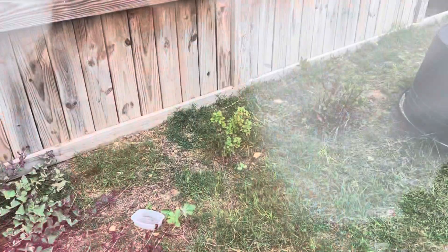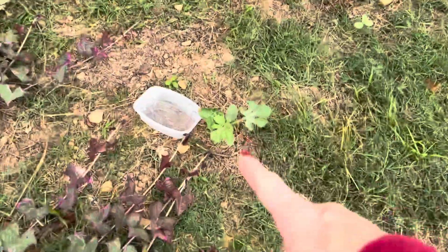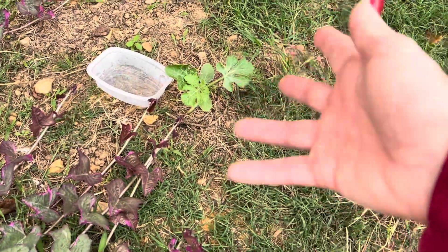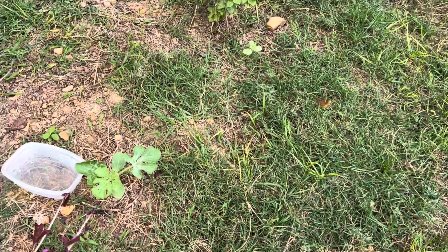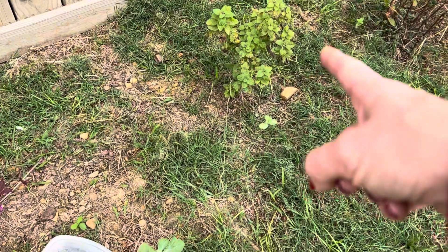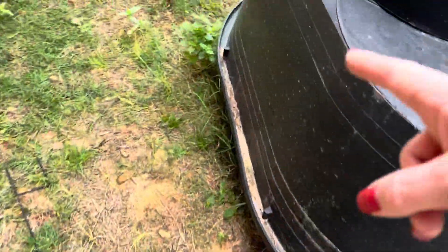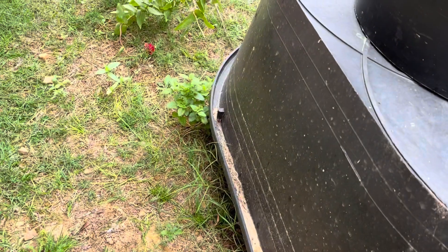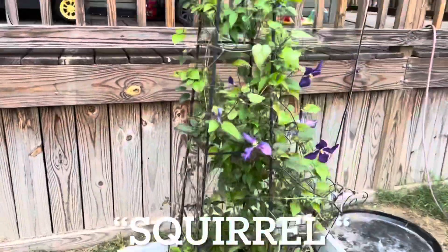I've got two lemon balm plants. Look at this — I think that's a watermelon from the chickens. I didn't plant that, but there's another one right there. Too bad it's too late in the season. I'm gonna take this little lemon balm — he looks pretty bad but I'll trim him up really good — and there's one right over here too. I'm going to put them in the garden raised bed in the back. My clematis is really looking good!